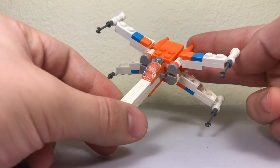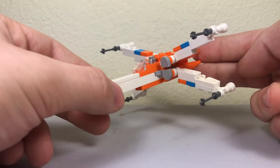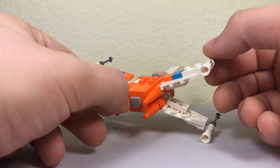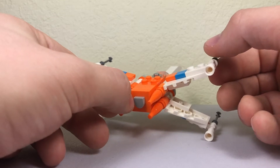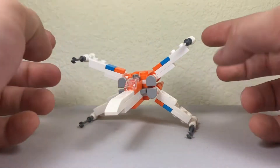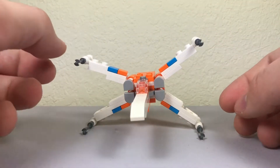You've got the contrast between the white, orange, and blue in this one, so it's a very interesting color scheme. This is based on his $90 set that just came out in 2020 as well — yeah, that's the color scheme they were following. It's a nice little build.